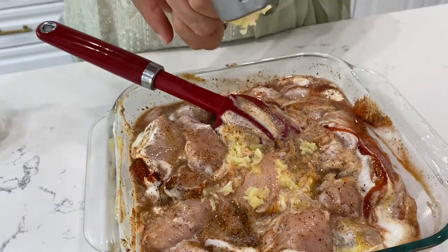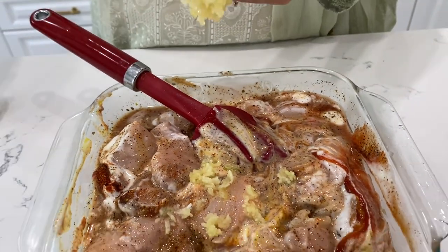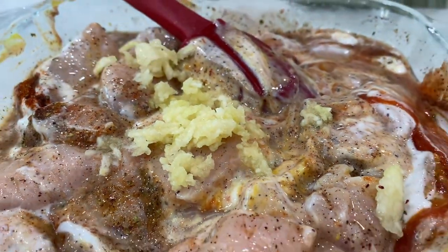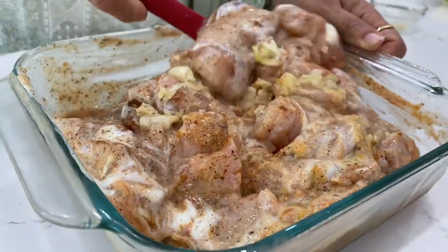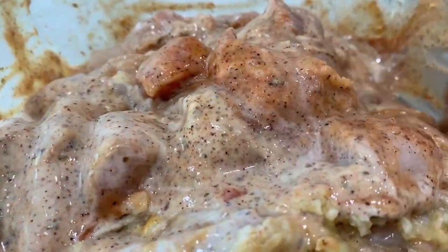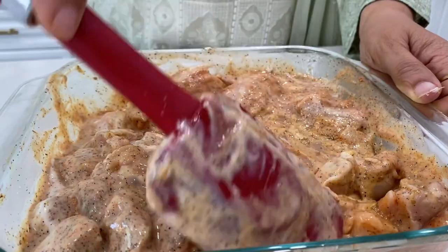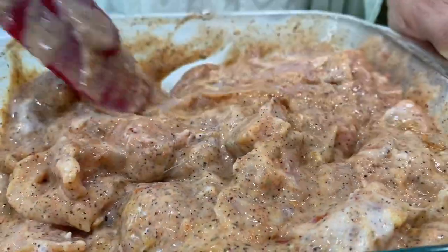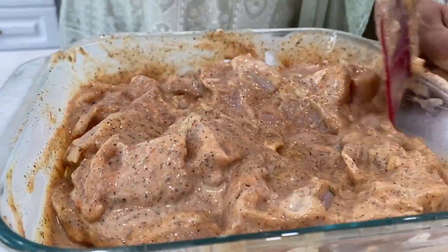This is a very good recipe. I will add salt. It is not very spicy. You can add more garlic if you like. Marinate for 2 hours in the fridge, then cover it and go back to the chicken.